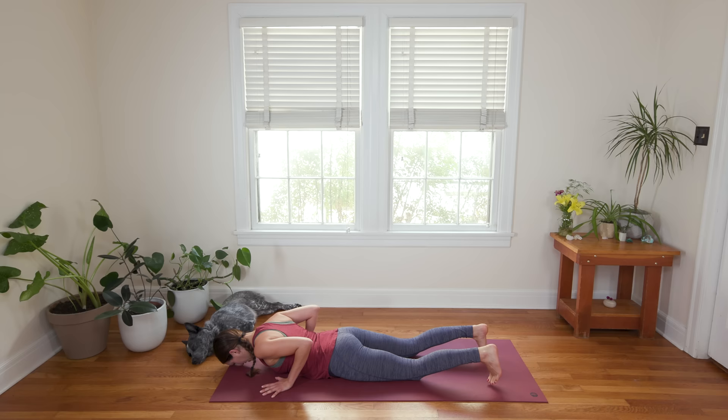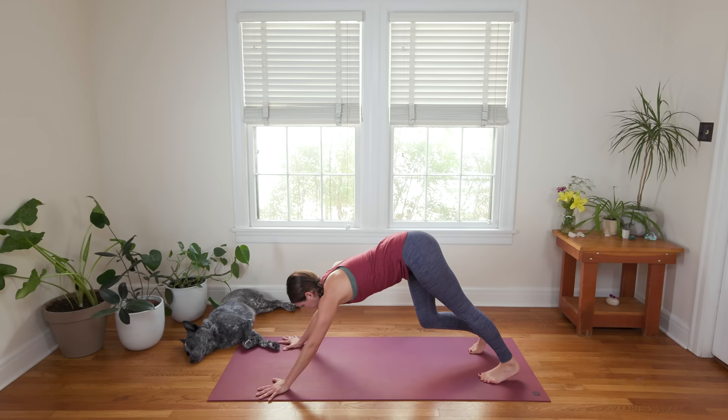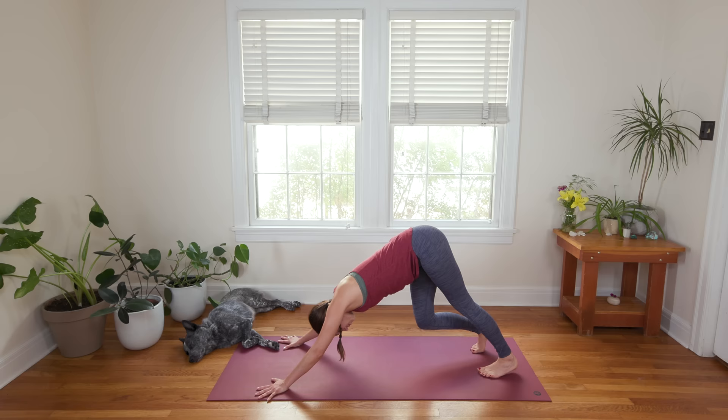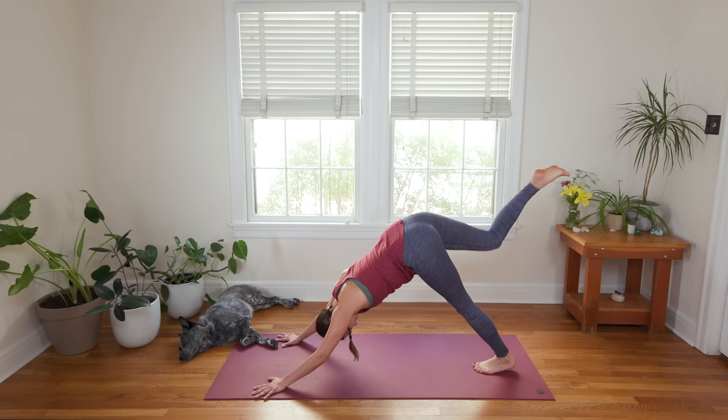Exhale to soften and bow. Curl the toes under, inhale in. Exhale, press up — Plank Pose or Half Plank. Inhale in again. Exhale to Downward Facing Dog. Index fingers are pointing forward, biceps by the ears. Find some soft, easy movement here that feels awesome. Then on your next inhale, lift the right leg up high — Three-legged Dog. Exhale, straight through center, knee to nose, rounding up through the spine.